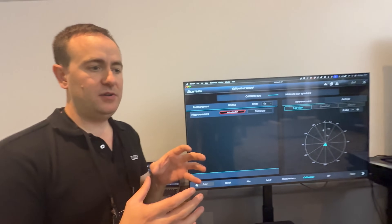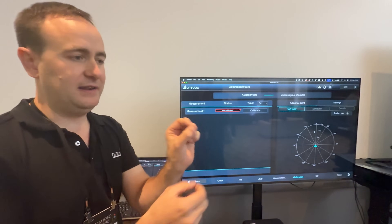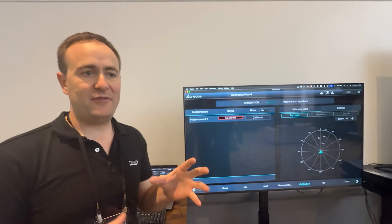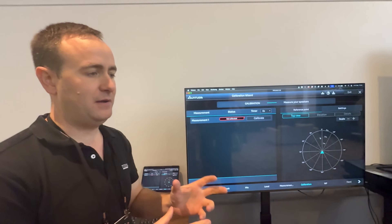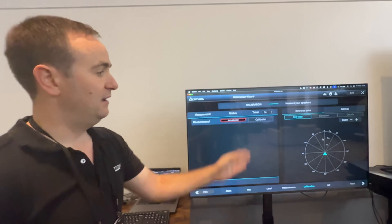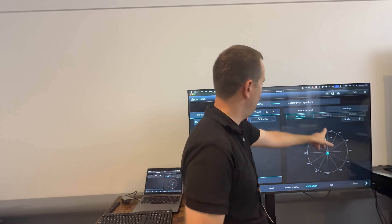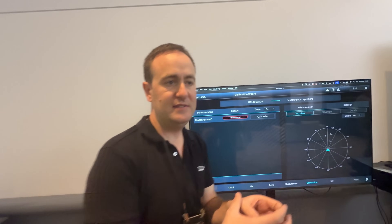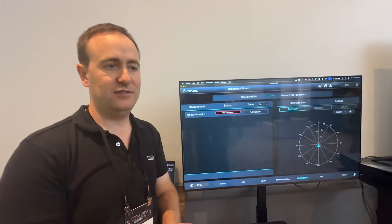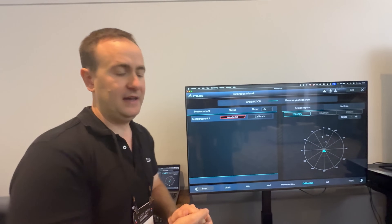As some of you will know, when you're doing the waveforming measurement, we need the microphone centered in the room. You need it turned to the right angle for the center speaker. Those familiar with the previous platform know there was a trick where you had to go into a number of menus to see the rotation of the microphone. Now, as soon as we take the measurement, you can see here where the steepest roll-off is — where the microphone is pointed. If you need to make an adjustment, you cancel the calibration, make the adjustment, and go back. All the information you need is directly here on the page.